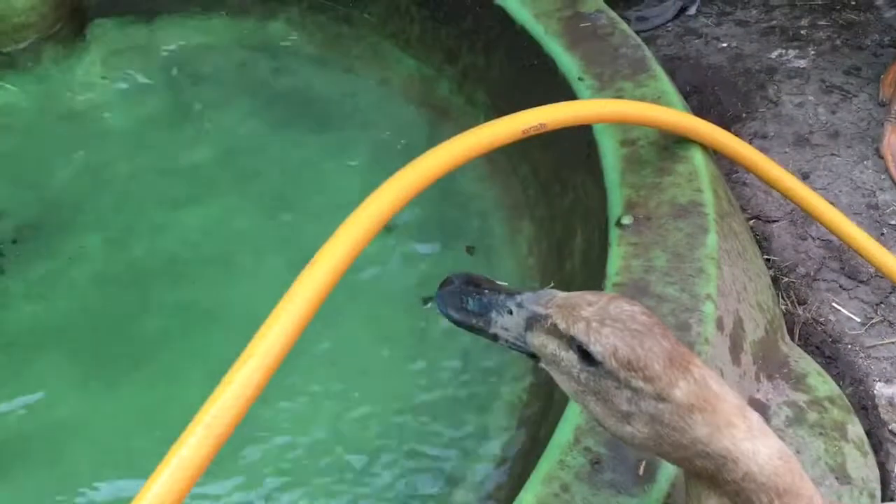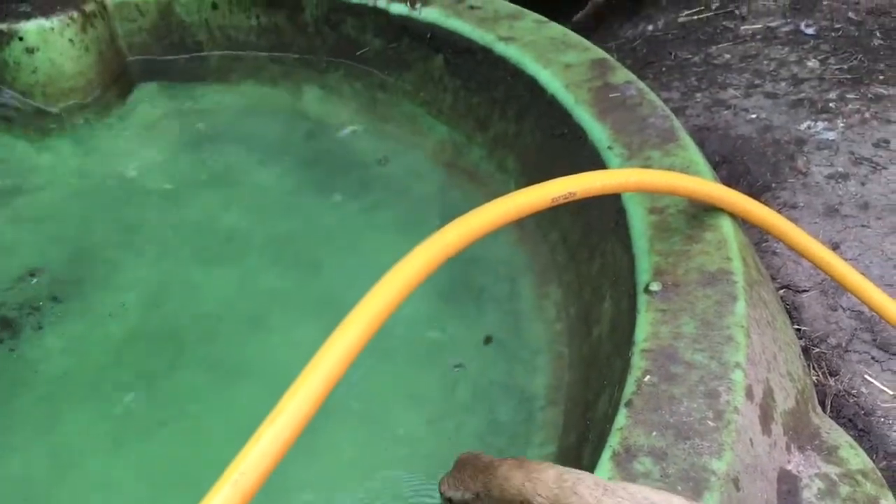They'll happily play around in that spilled water. And as you can see, they obviously need clean water.